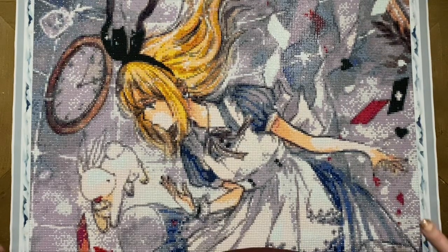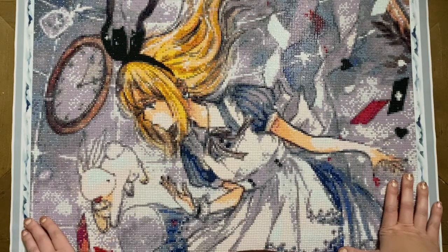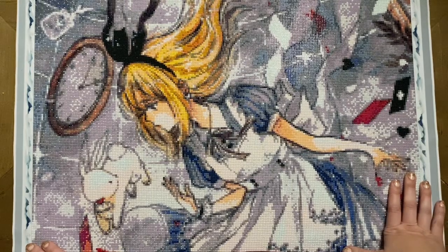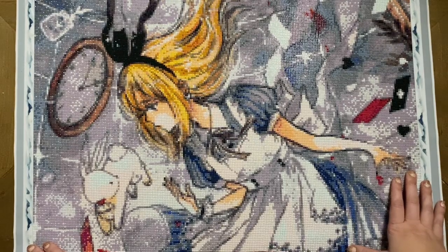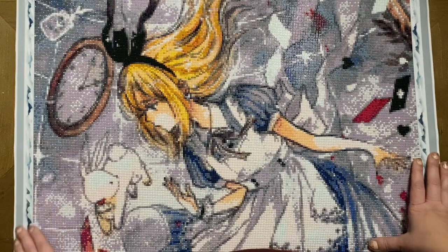Today I am hopping on to share a post review with you all of my most recent finish. This beautiful piece is called Down the Rabbit Hole, version B. It's from the company DIY Moonshop, and it's legally licensed from the artist Cheryuki.